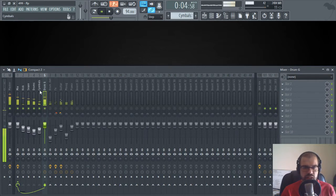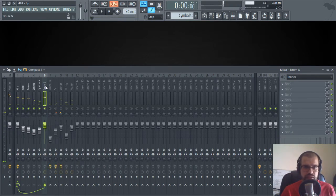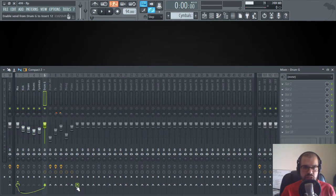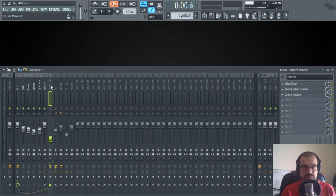In the drum group channel I don't do any kind of processing — I only have it there so I can check levels. The way I used to do parallel processing before was to grab all the channels, route them to one single channel, and then route that channel to another channel. This is not the best way to do parallel processing in FL Studio, and you'll see why in a minute. I send all the drum channels to the drum group and then to another track called 'Drums Parallel'.